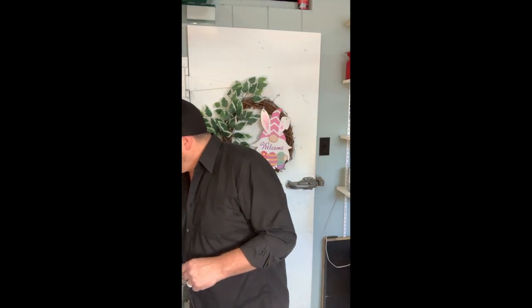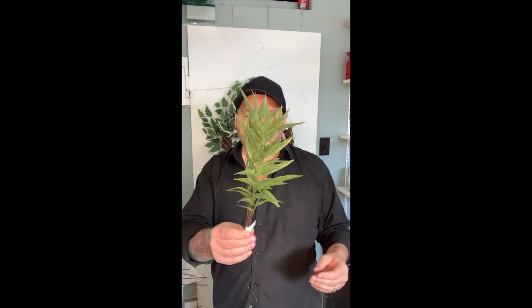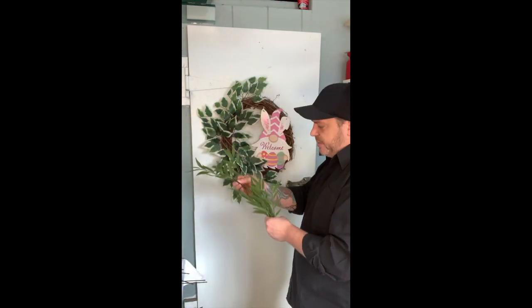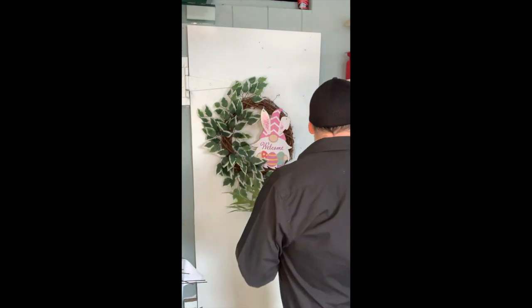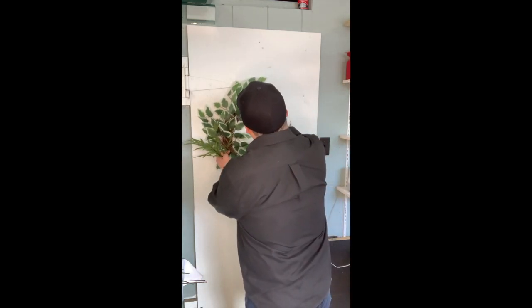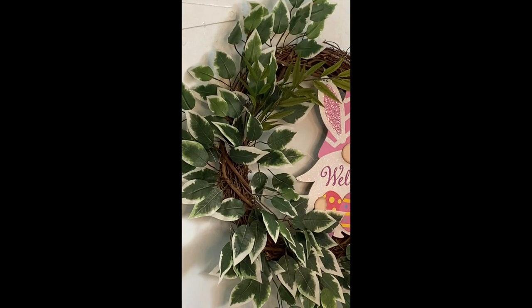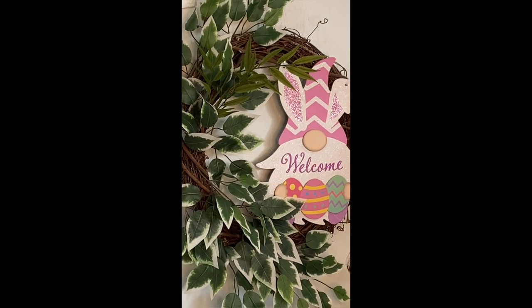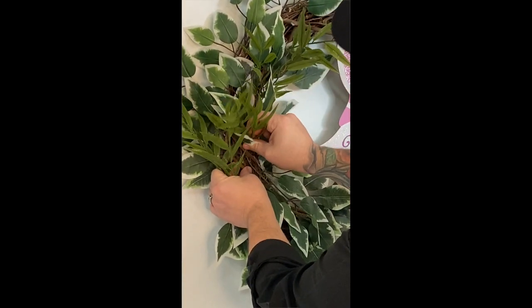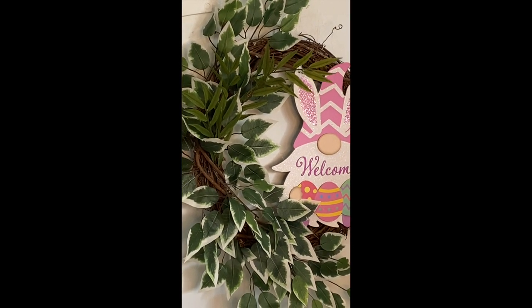The next green I'm going to use is a brand new one to me — I've never used this. It is bamboo leaf, which is really cool. It's coming apart quite easily, so we'll have individual fronds. We're just going to do our second layer here and again just get that right into the grapevine.